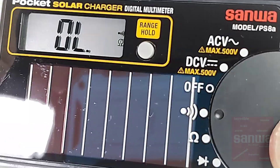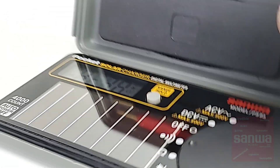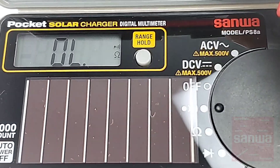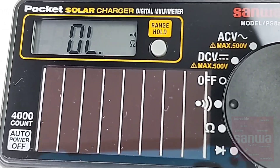Not a bad looking display. Now, there is no tilt stand on this meter, so by default it's sitting flat on your surface. But if you can get to the appropriate angle, you can see it's not a bad looking LCD display at all.